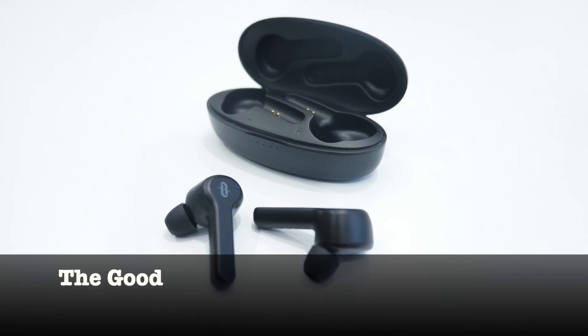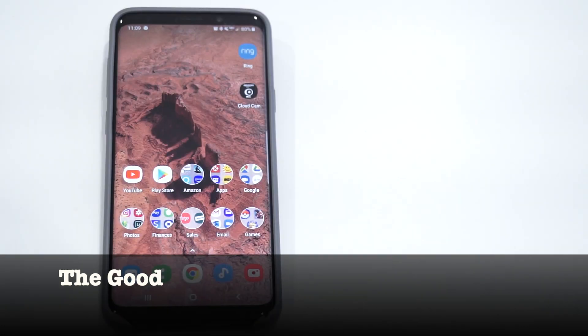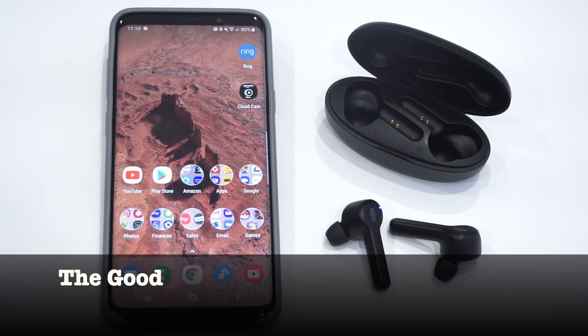As far as battery life goes, I found that they almost always last around four and a half hours without ever charging them. Like most wireless earbuds, the SoundLiberty's will automatically connect to your phone or device once they are removed from the case, and the connection for these is very quick.